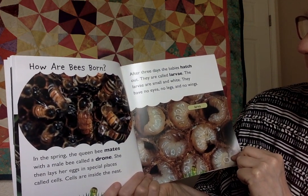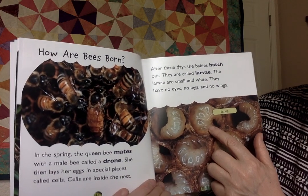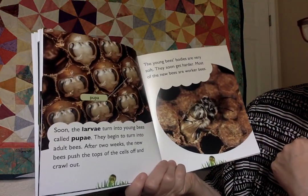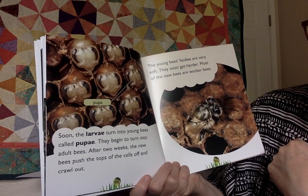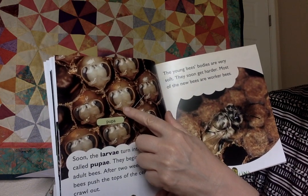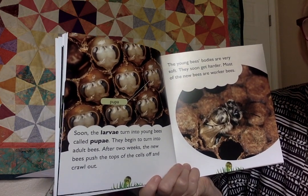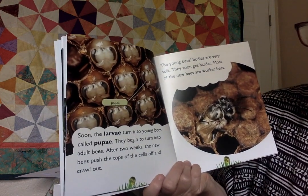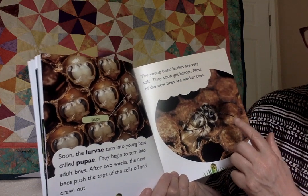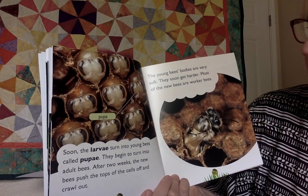After three days, the babies hatch. They are called larvae. They don't look like a bee — the larvae are small and white. They have no eyes, no legs, and no wings. Soon the larvae turn into young bees called pupae, and they begin to turn into adult bees. After two weeks — here are the pupae — you can see them changing, just like a baby changes inside your mommy's tummy. It doesn't start out looking much like a baby. It changes slowly, just like a bee pupae changes slowly. The new bees push the tops of the cells off and crawl out, having done all their growing inside their cell.